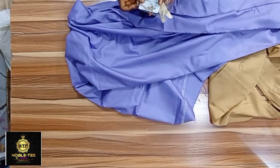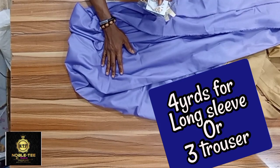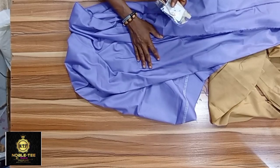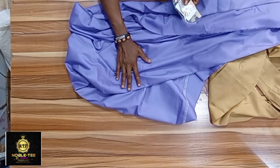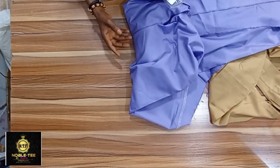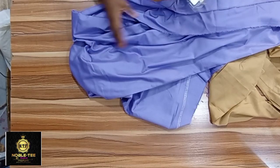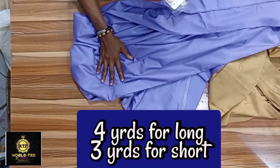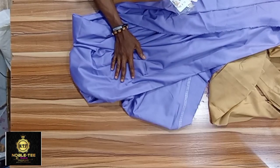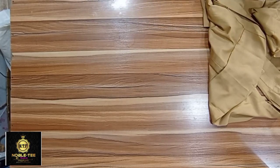Now, for the fabric: for an average measurement, buy four yards for a long sleeve dress to be on the safe side. If you know how to manage the material well, you can use three and a half yards for long sleeve. For a short sleeve, three yards is enough. For the trousers, two and a half yards is enough. To be safe, buy four yards for long sleeve and three yards for short sleeve.